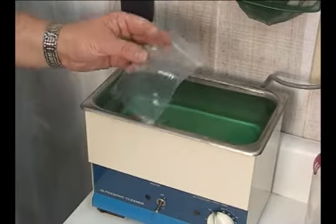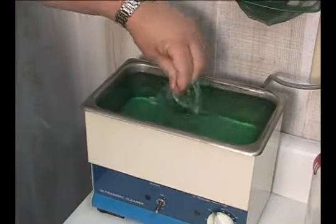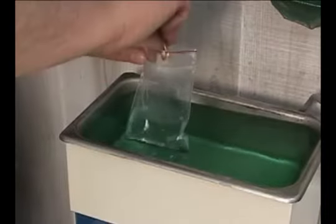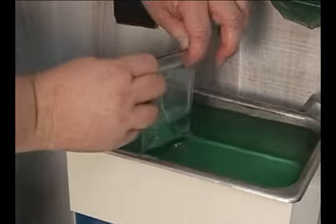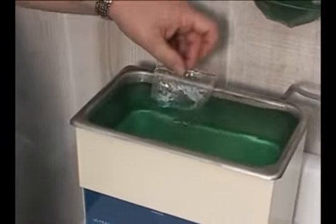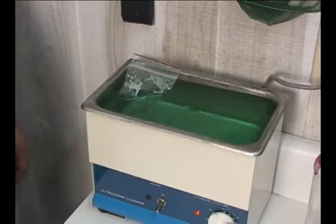One way to solve this problem is to take a small ziplock bag, fill it partially full of cleaning solution, place the jewelry in the bag, and close the bag up leaving plenty of air in the top. Then place the bag in the cleaner and let it float in the solution while the jewelry cleans.